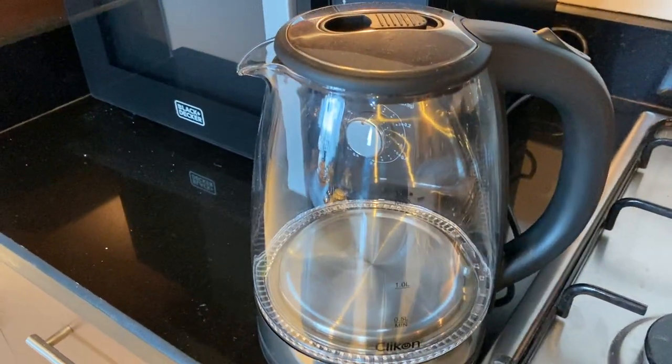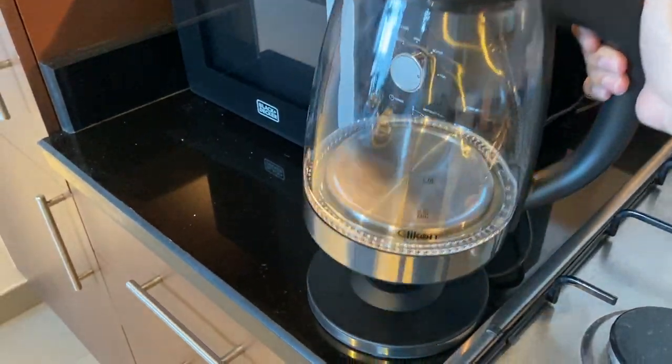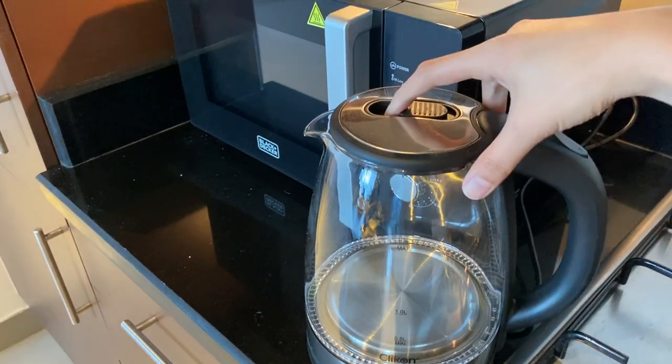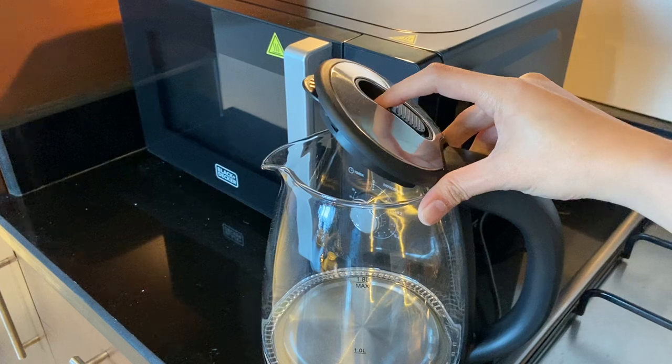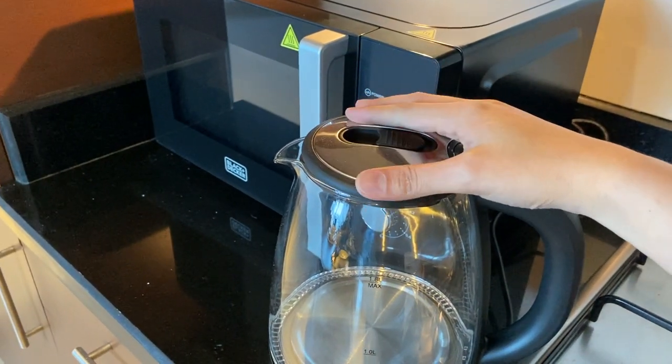To operate the kettle, make sure the main switch is on and it's plugged in. Remove the kettle. To open the lid, push this lever and open. Put the water inside and close.